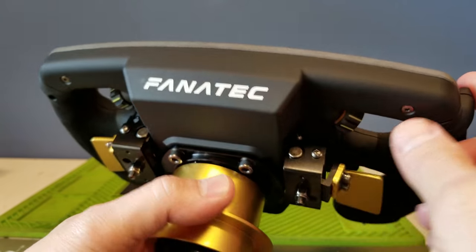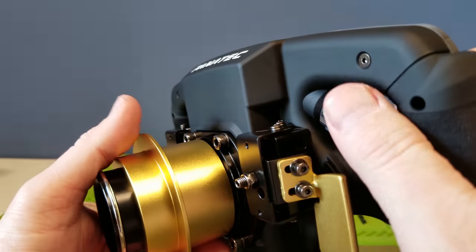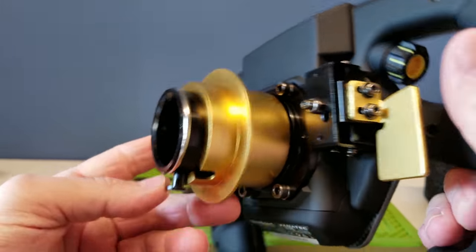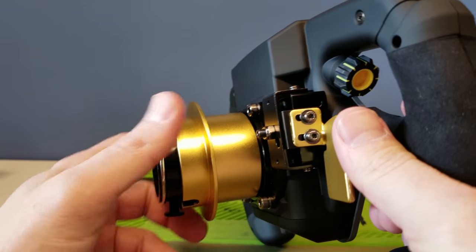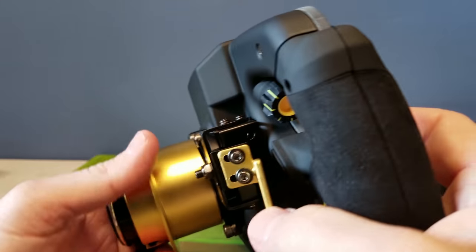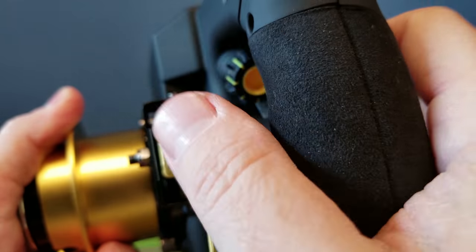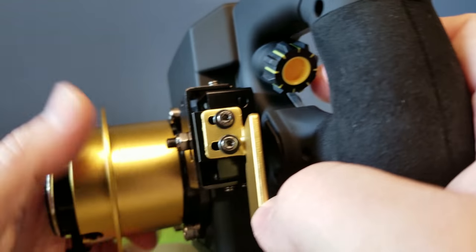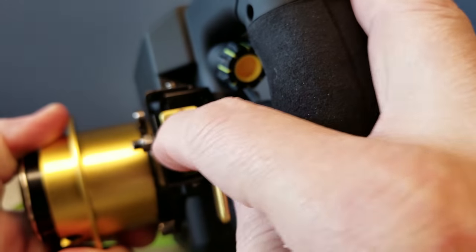The Fanatec steering wheels are just always top-notch the way they're made. This is why they convert so many — so many people buy these just to convert them for OSW wheels or AccuForce wheels and stuff. I may — actually, no, I'm gonna use this for the DD2. I was thinking I might convert it over for my AccuForce but now I'm going to leave it alone and use it for the DD2, because I've got my McLaren that I'm transferring over for that one.